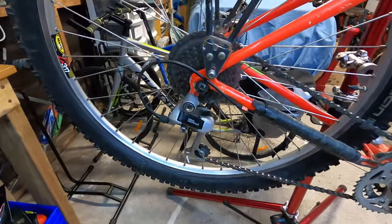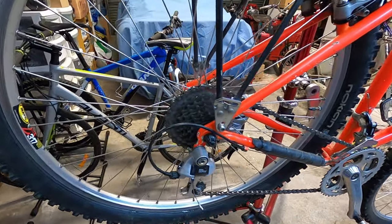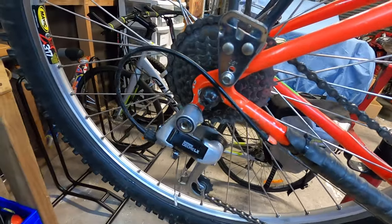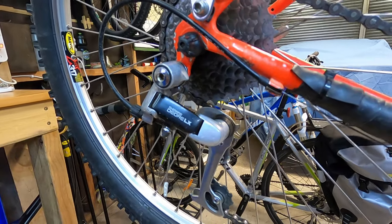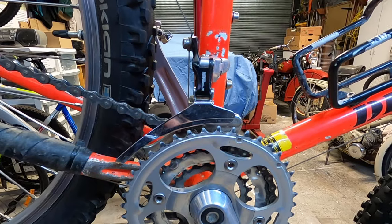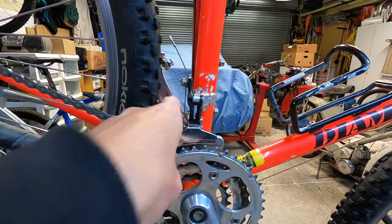Let's take a look at some of these components. It's a 21-speed bike with a 7-speed rear cassette. The rear derailleur is a RD-M550 early 90s Deore LX, and we've got the same era front derailleur — a Shimano Deore LX bottom-pull derailleur.